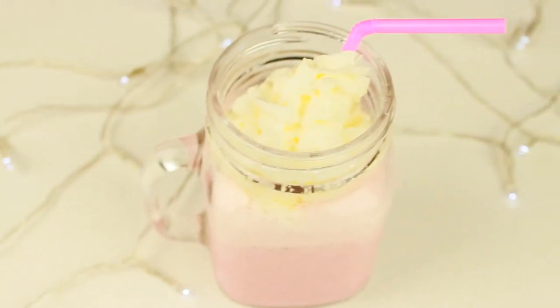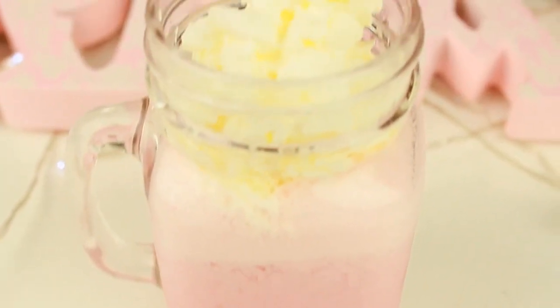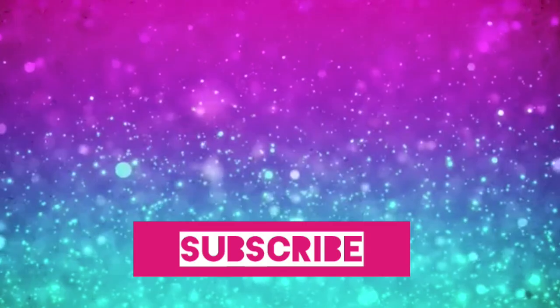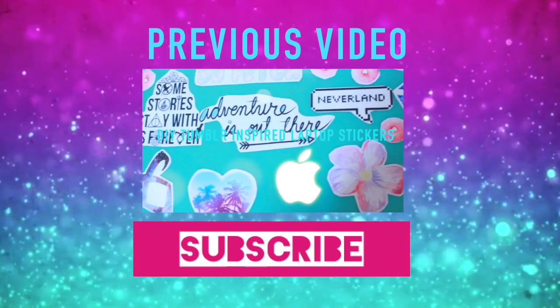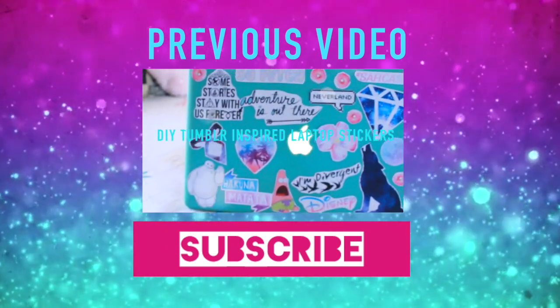And that's it, super easy, super yummy. Thanks so much for watching guys, until next time!